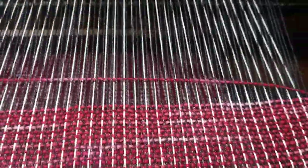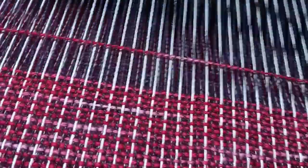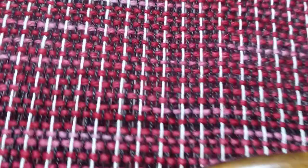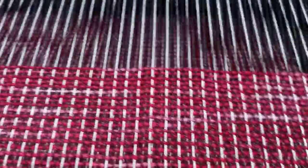And I throw the thread through this wool that I dyed. It makes about 10 passes per inch.